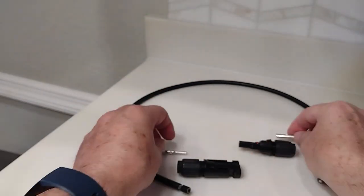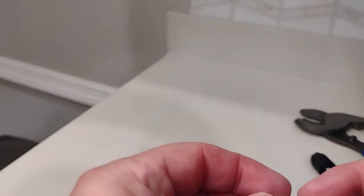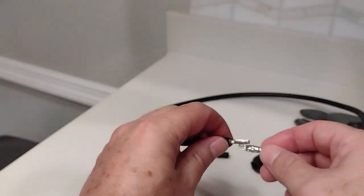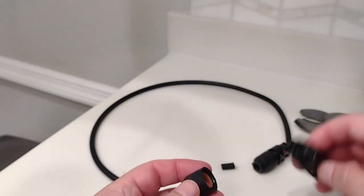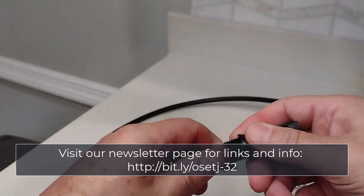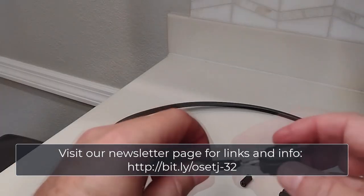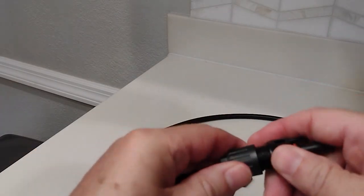One of the solar panels in our configuration is too far from the next in the series for the wires that came with it to reach, so we're creating an extension. The basic components are a length of 10 gauge wire, male and female ends for an MC4 connection, and the internal connectors. First we strip the wire using wire cutters. We attach the metal connectors to the wire ends using crimpers — the little male connector goes inside the black female connector, and the little female connector goes inside the black male connector. We disassemble each MC4 connector and reassemble them over the wire end with the assigned inside connector. The extension is ready to use.